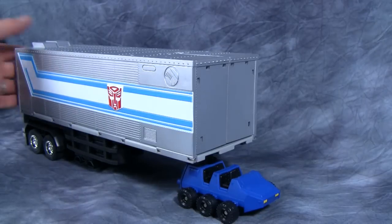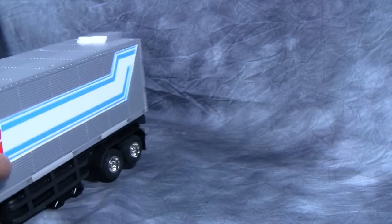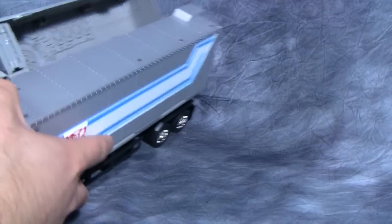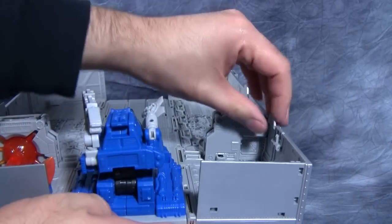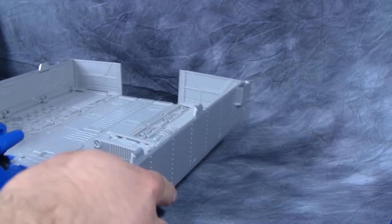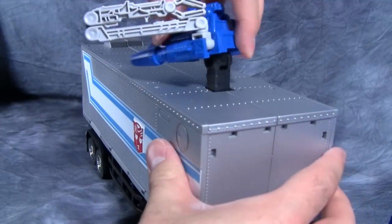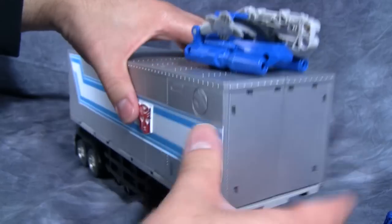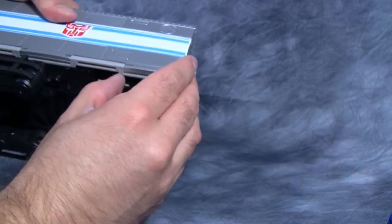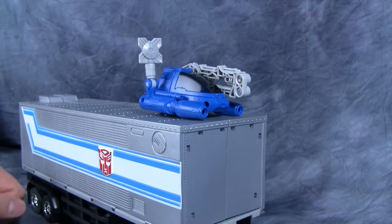What we can also do with the trailer is open it up again — it does not open easily, you have to push from a specific point to unlatch the pieces, then fold them down. Then you can have the command center canopy sitting on top of the trailer, just like the original G1 figure was able to do. Not completely practical, but a nice addition nonetheless.